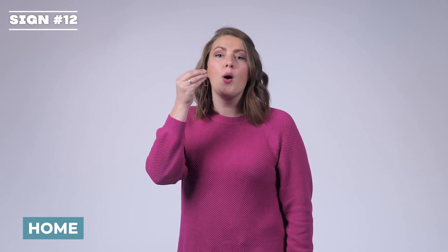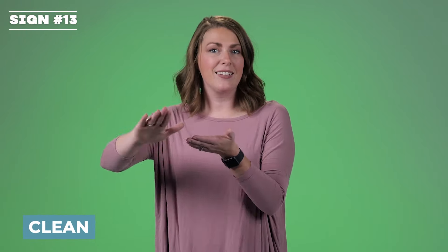Home. It's a flat O going across the side of your face. Home. Clean. Think of dusting something off. Clean.